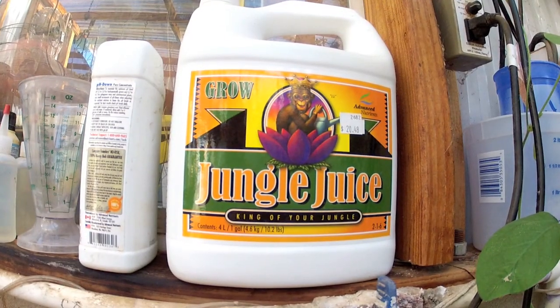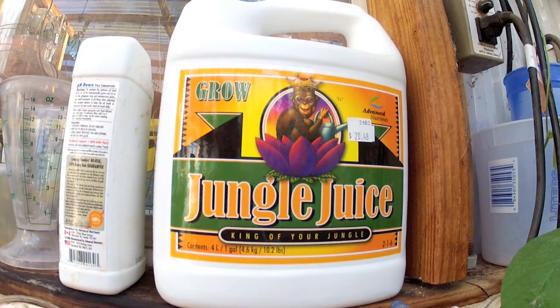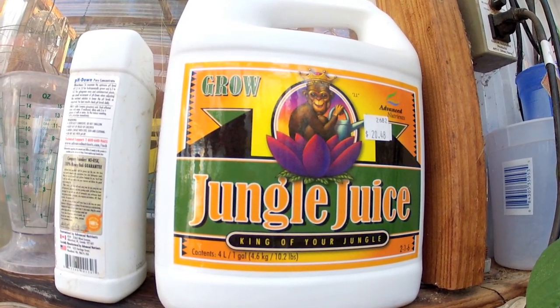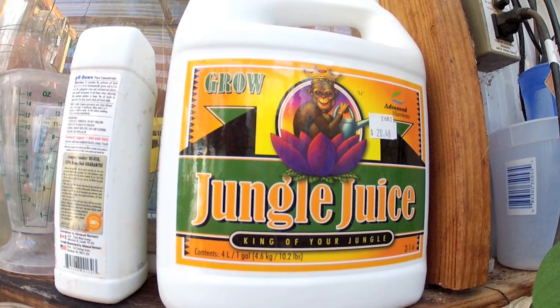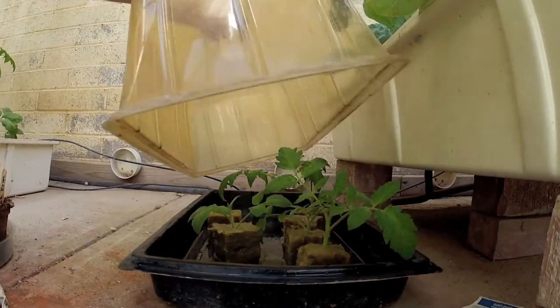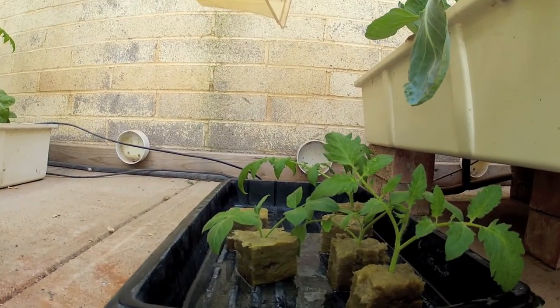I've been using Jungle Juice for the last probably six or eight months. Really happy with it — pretty affordable, no issues, doesn't burn the plants. I'm still using Clonex as well; I've been using Clonex for probably 15 years. Here are some tomato clones — healthy as can be, in Rockwool of course.